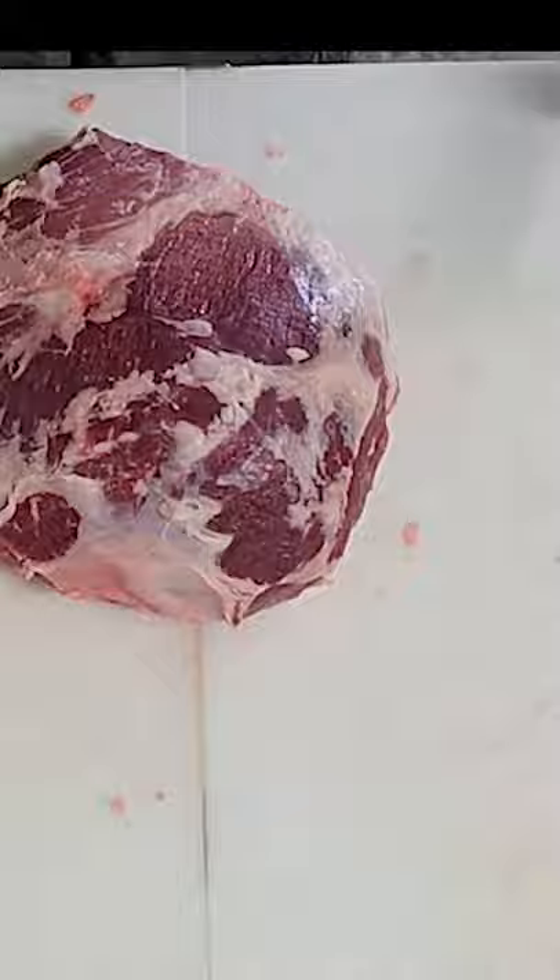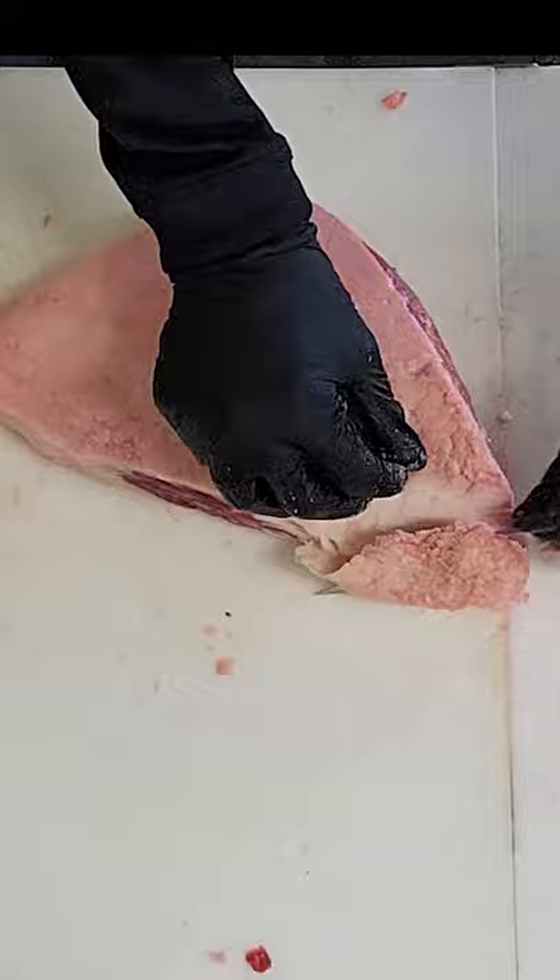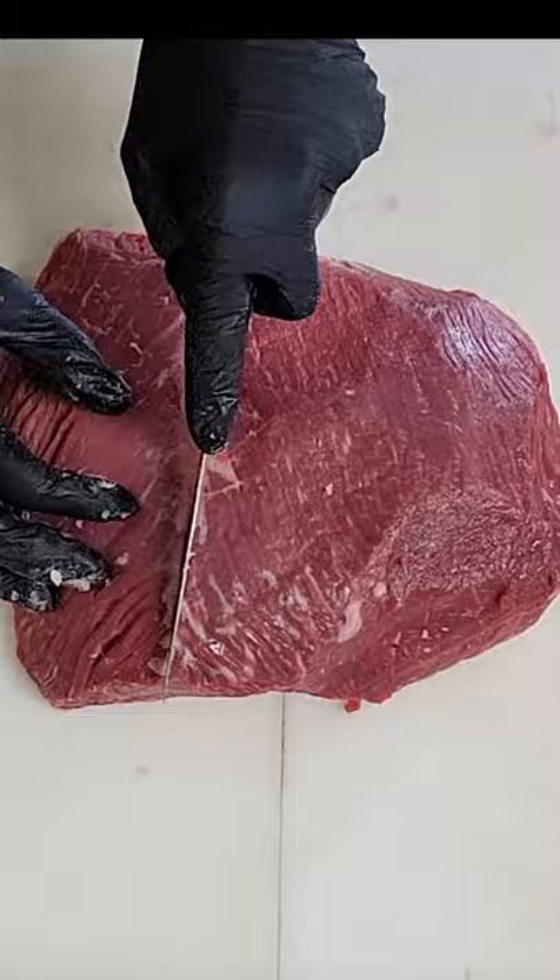Then we're going to flip it over and do the same on the bottom. This is what it'll look like when it's done. Now we're going to clean up the picanha — we're going to leave the heavy fat on one side and clean up the silver on the other, right down the middle of this fat, and we're going to create little medallions from the top sirloin, also known as baseball cuts.